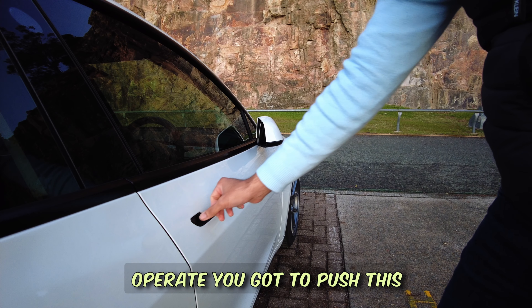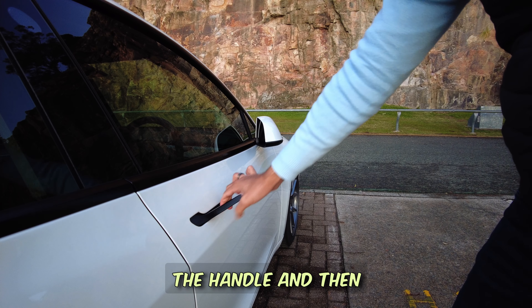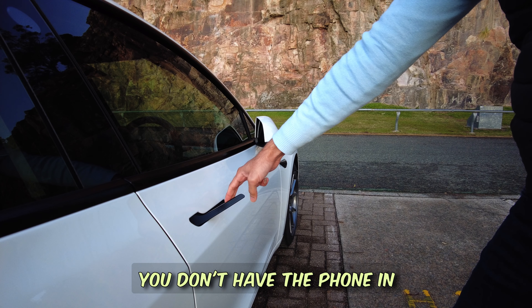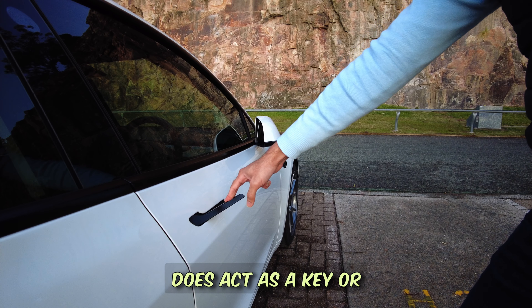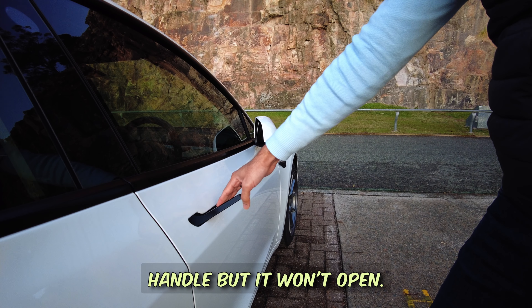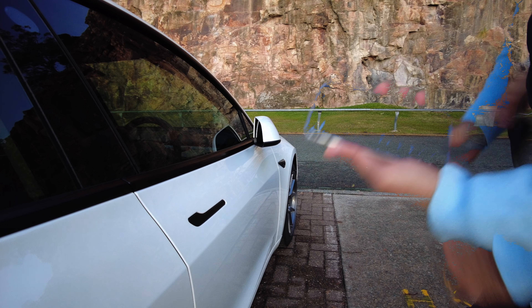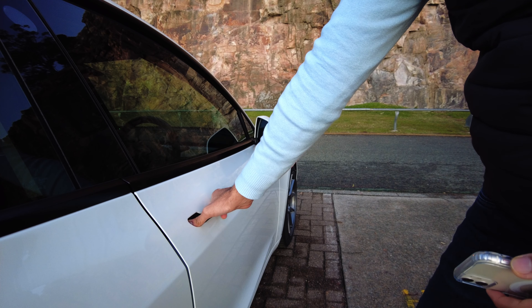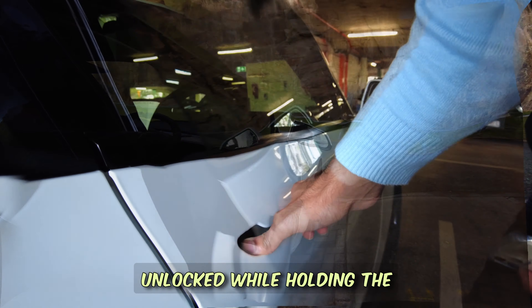To understand how the door handles operate, you push the bigger portion of the handle and this part comes out. If you don't have your phone in your pocket acting as a key, or you haven't tapped the key card, you can still push the handle but it won't open. But if you have the phone in your pocket with the Tesla key, pressing it unlocks the car. While holding the thumb, use your fingers to pull the door open.